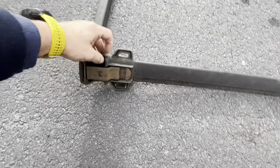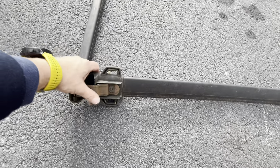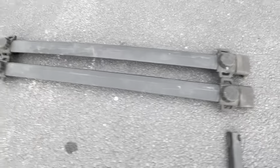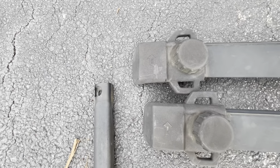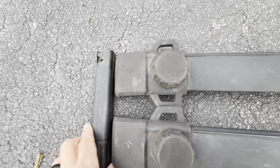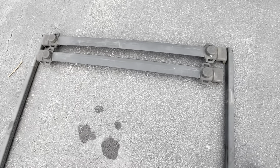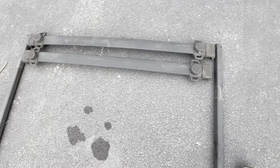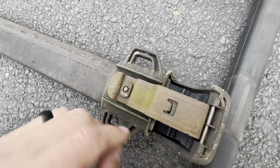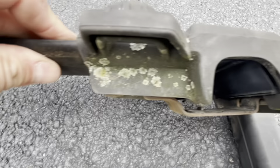You simply loosen these, which lowers the clamp essentially, and they slide right off. I'd like to clean up this metal and paint that too. It looks to me like the rear crossbar is a little bit shorter than the front one — this says front, and if I line those two up these two ends are not even. Let's clean and get ready for paint.